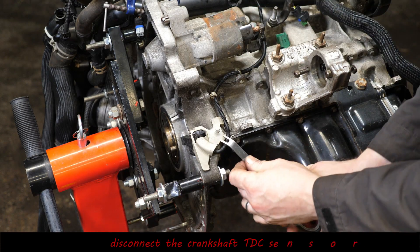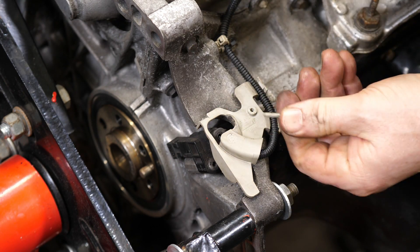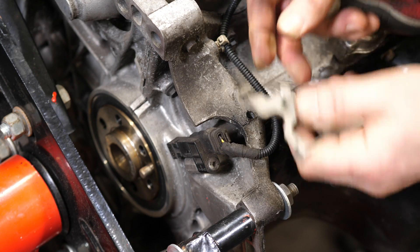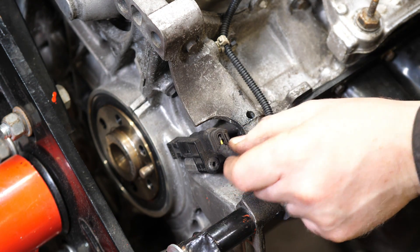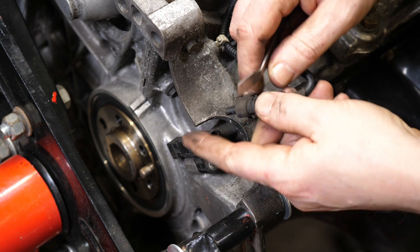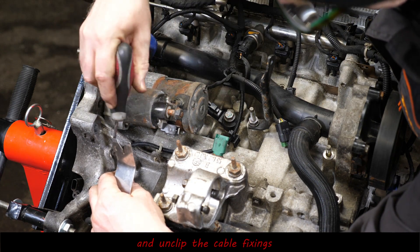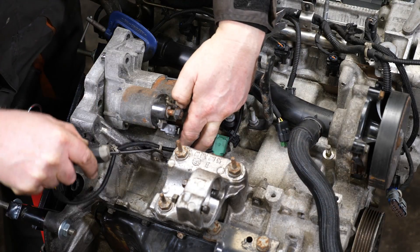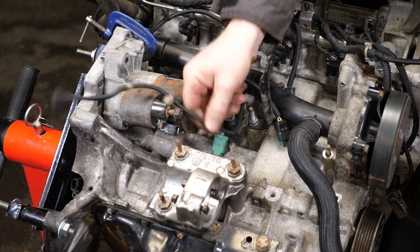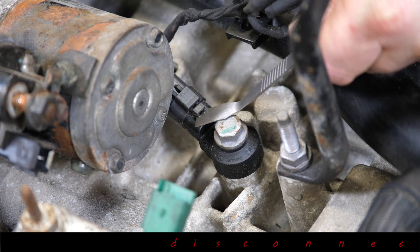We've also got the crankshaft top dead centre sensor that also needs to be unclipped — lift the little plastic frame away, and then we can just unclip the crank sensor. That part of the wiring is clipped into the body of the engine, so you need to use panel removal tools to pull that wiring loom away. We've also got the knock sensor to get out of the way.